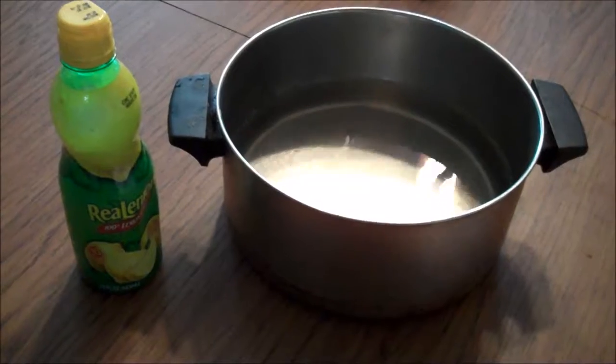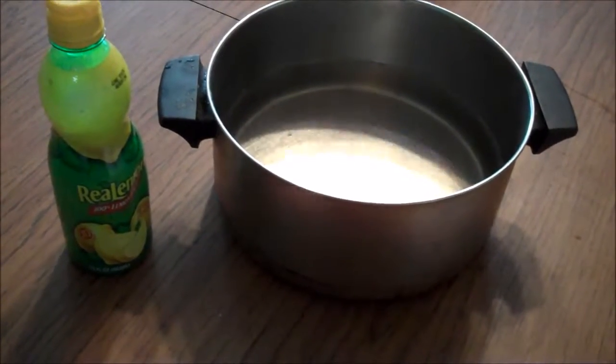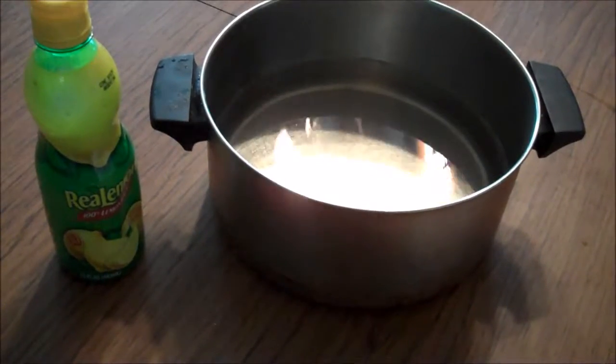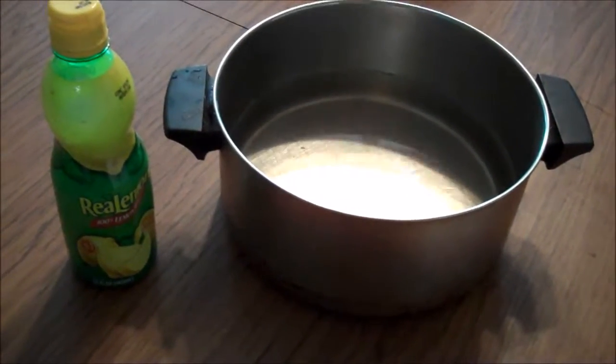Fill a pan half full with cold water and add a little lemon juice. As you cut the potatoes, let them sit in here and the lemon juice will keep them white and not turn them brown. Those potatoes that were on the plate made four and a half quarts of potatoes to be canned.